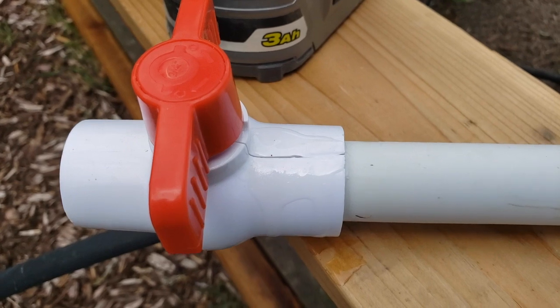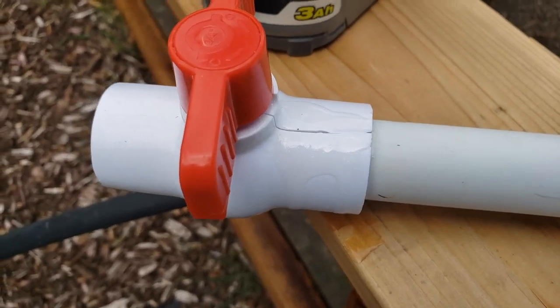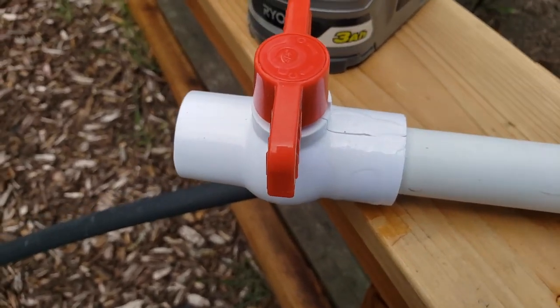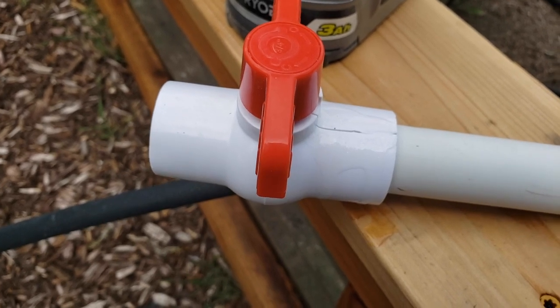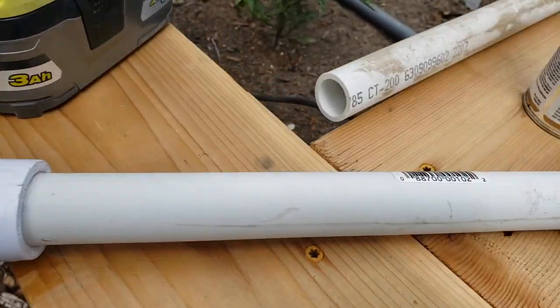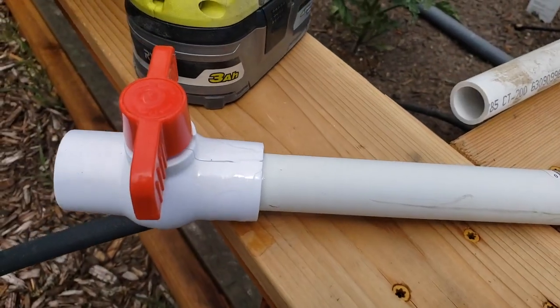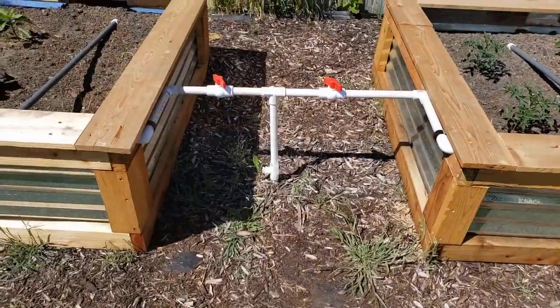While I was gluing this up, I slipped my PVC into the valve and it just split right open. I've doused it with glue — we'll see if it holds — but I may have just wasted not only that valve but also this corner piece. We'll see if it works. All right, I got this hooked up.